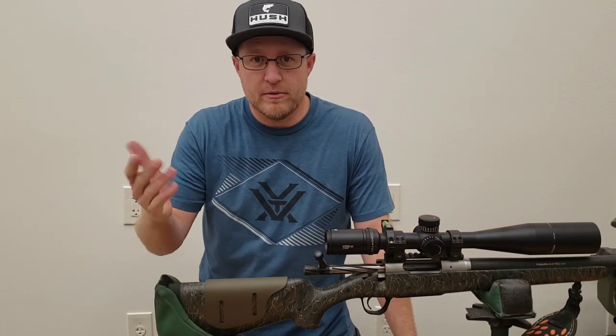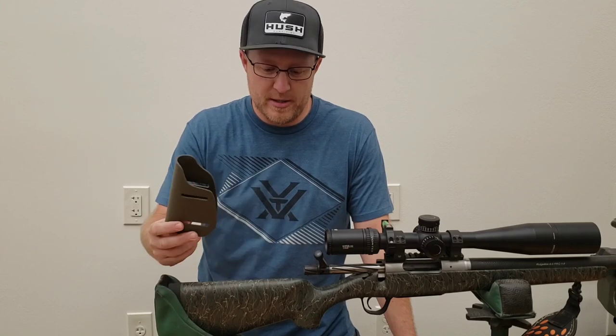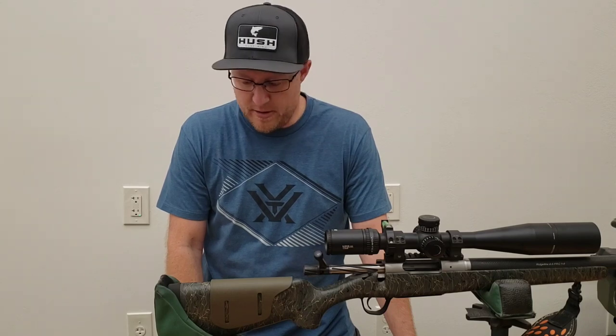We're putting on, of course, the Matthews Fabrication Bearclaw Wright Ranger Green Cheek Riser right here. So this is going to be an install video.